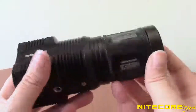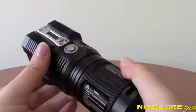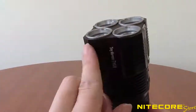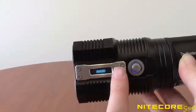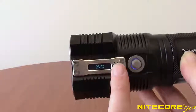Taking a closer look at the TM28, you'll see the body is constructed from super-tough aero-grade aluminum and measures a compact 5.5 inches in length and 2.25 inches at the head. On the side, the TM28 has an onboard OLED display that provides users with real-time information about the brightness level, battery level and voltage, remaining runtime, and temperature.